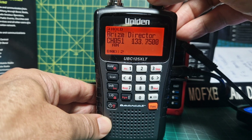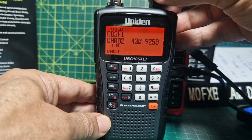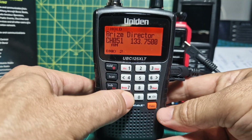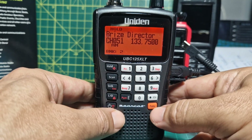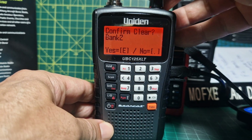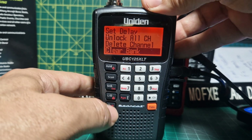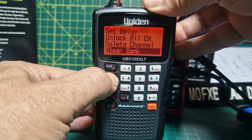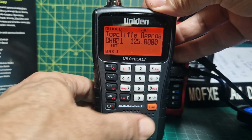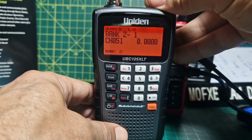I'll show you how to delete a bank. Go to bank two: press F, number two, hold is already there, press enter, then F and enter, go all the way to the bottom and select 'clear bank', then enter yes. We've just cleared bank two. If we go back to scan, then hold, press F and go to bank two - nothing there, it's been cleared.